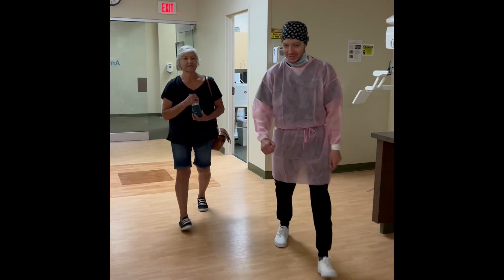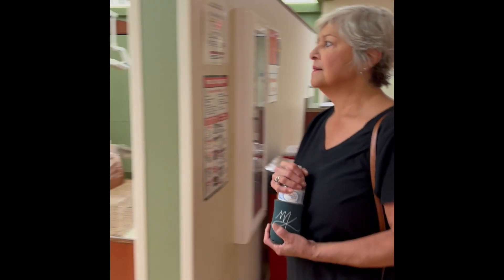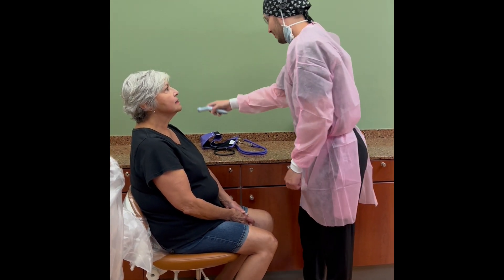So you've been here before, correct? Yes, I have. So today should be pretty routine then. We'll get you started with your vitals. If I can have you come in and have a seat right in here. First thing we're going to do is get your temperature here. Perfect.